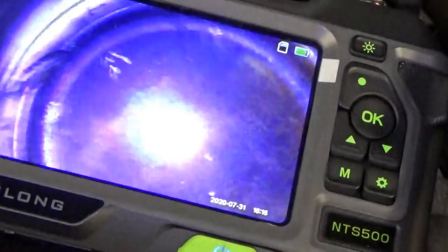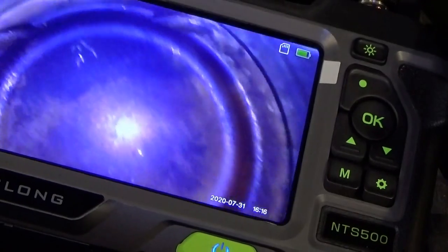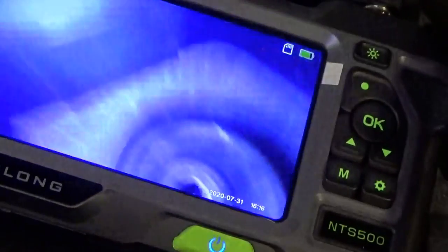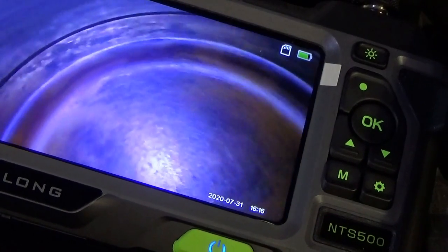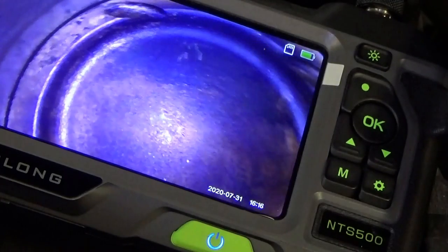We can see there is a piston. Don't see any holes around the side. We can bend the tip sideways just a little hair and then go all the way around. Looks pretty good. Let's switch the camera.